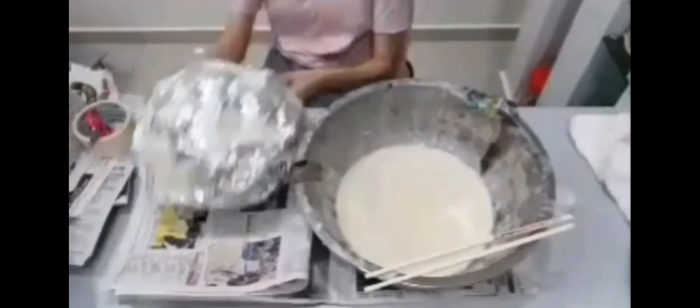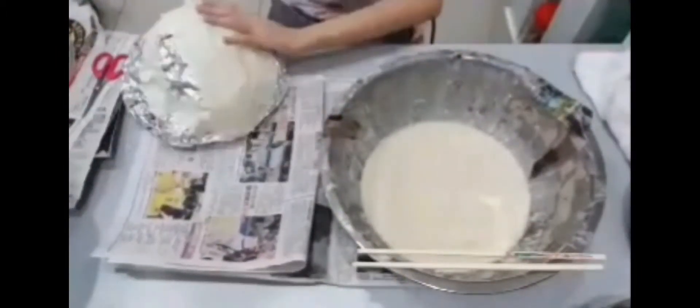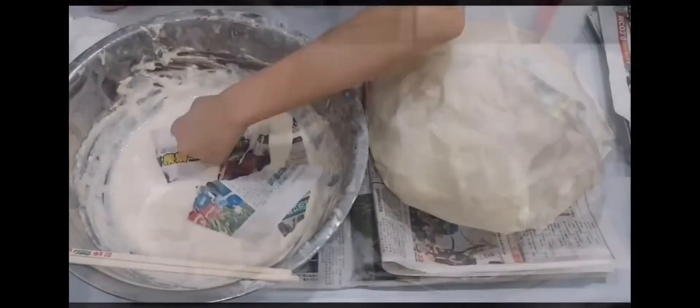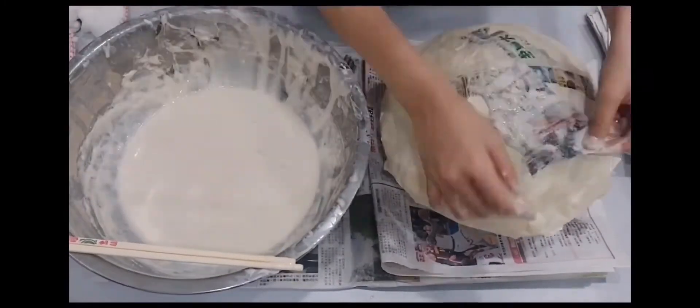Use the aluminum foil to cover the base of it and take the model out of the mold. Paste the surface of the whole structure with paper tape. Spread out the newspaper including the mixture of flour and water on the surface of the model.